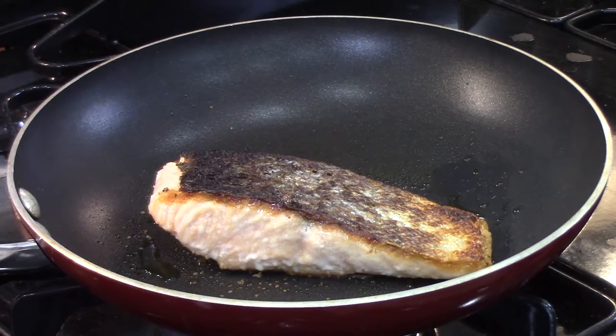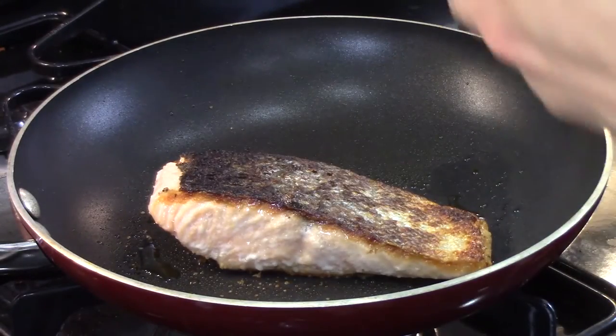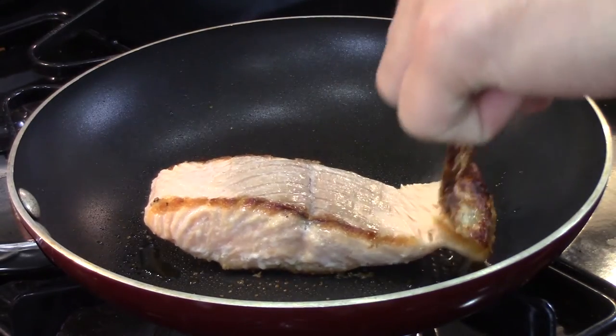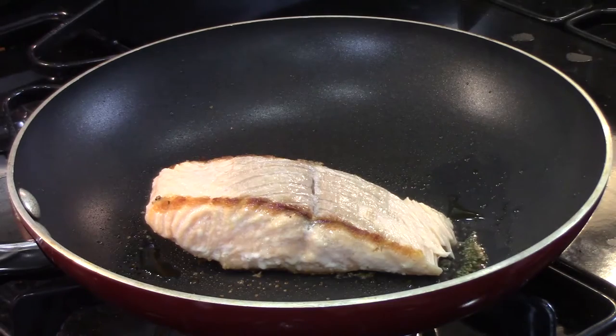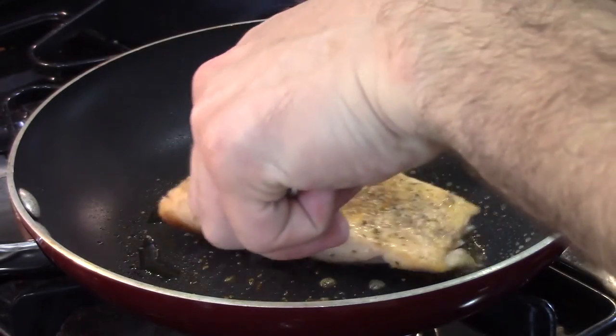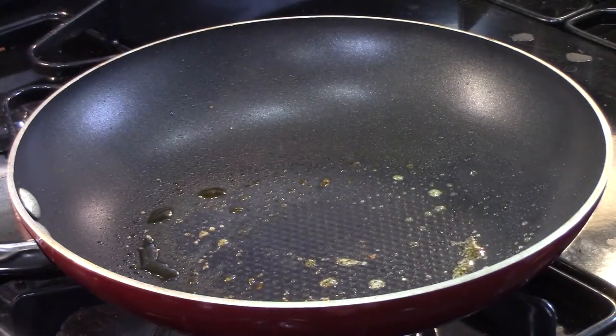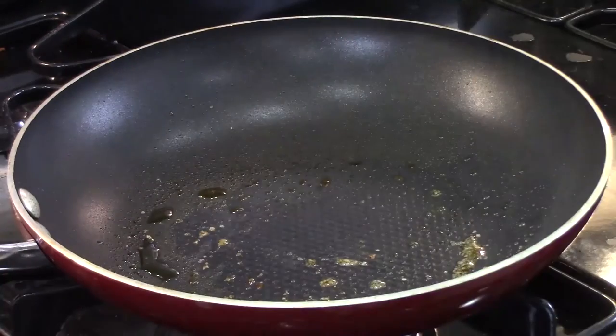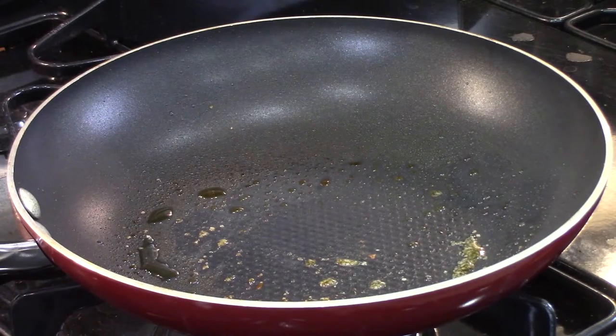Time is up. I have a little piece of foil over here — I'm going to turn off the heat, put the foil down, and put the salmon in it. I'll take the skin off quickly before we do that — it should come off in one nice piece. We just need to let this rest for about five minutes. While that's going on, I'm going to explain why we're eating salmon today.